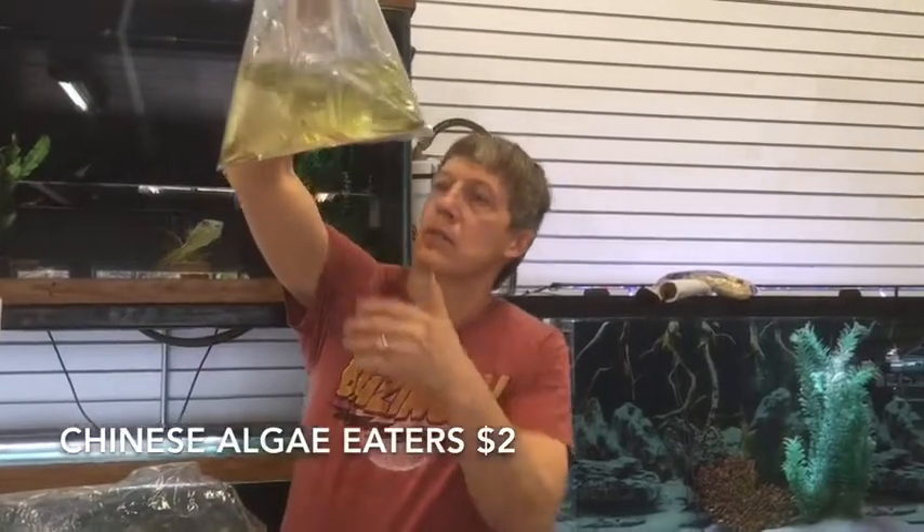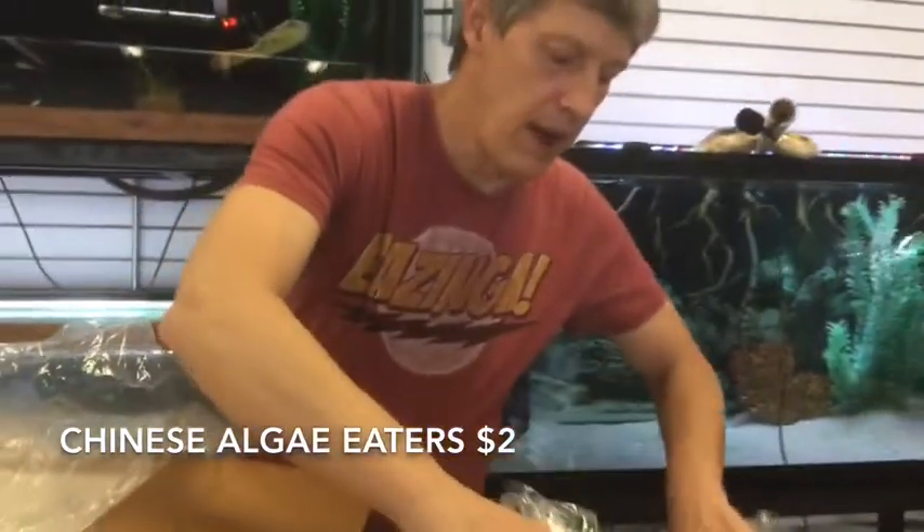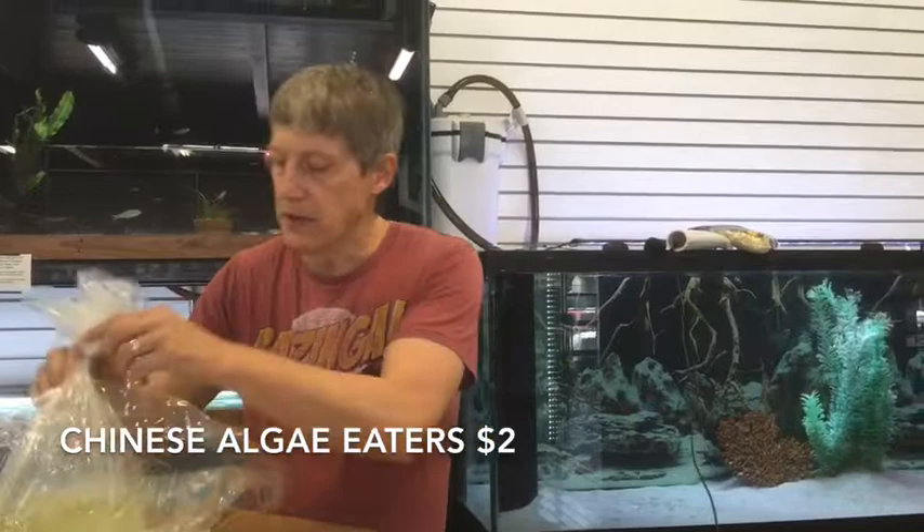These guys don't look blanched at all — these are Chinese Algae Eaters. Chinese Algae Eaters, of course, are the ones that get big and nasty. They work great in an African Cichlid tank. They're actually really great cleaners when they're young, but as they get bigger, they're more obnoxious.